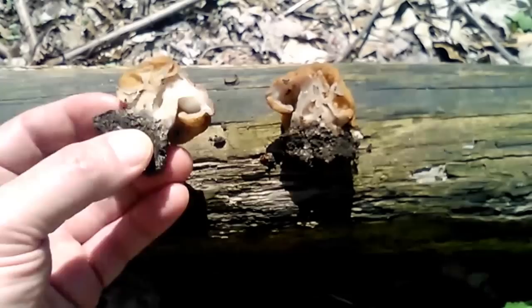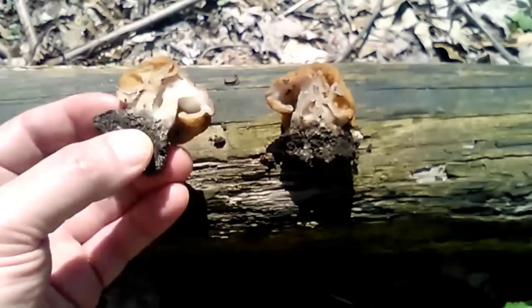If you slice open a true morel, you'll notice that from the base of the stem all the way to the top of the cap the inside will be absolutely hollow. That's not true with the false morel — its folded, brain-like structure continues throughout the inside of the mushroom.